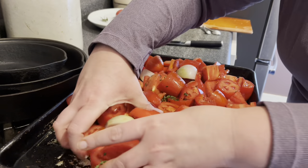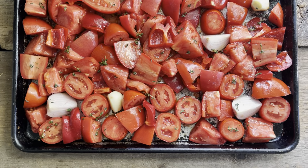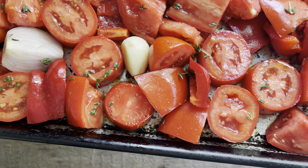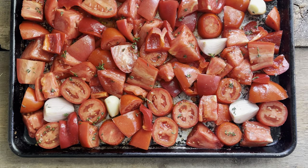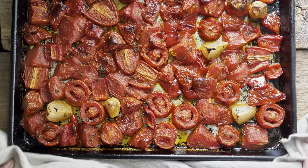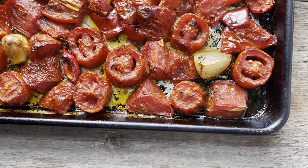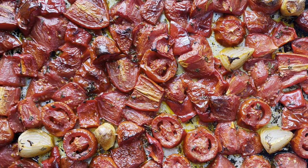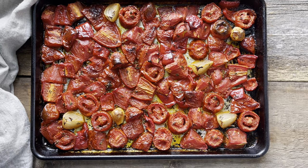Give everything a good toss to make sure all the veggies get coated in a layer of olive oil, then spread them out into a single layer again. Look at how beautiful this pan of vegetables is — the pops of green, everything so fresh. I'm going to bake this at 425 degrees for one hour, or until it looks like this: all the vegetables very tender with little bits of caramelization starting on the onions and the tomatoes sticking up. That's how you know it's going to be really good.